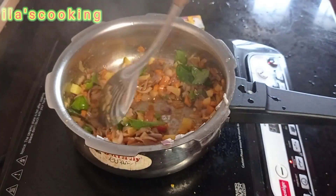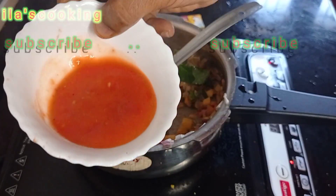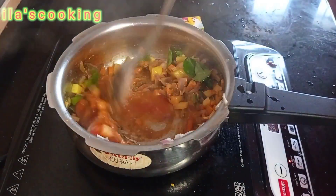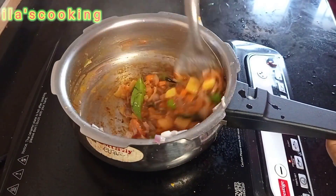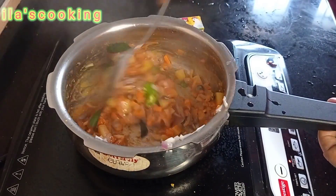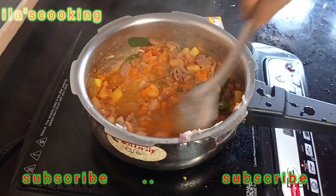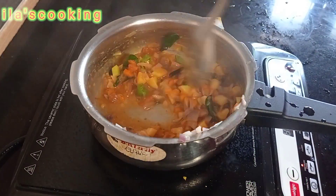Let's mix it with the curry. Let's put the juice in the middle of the rice.